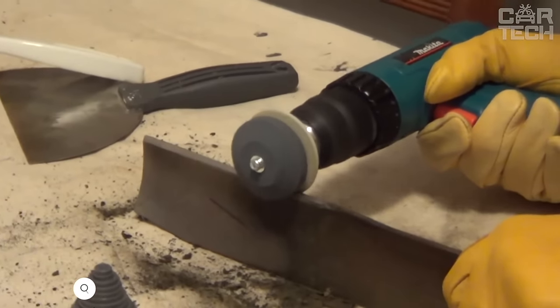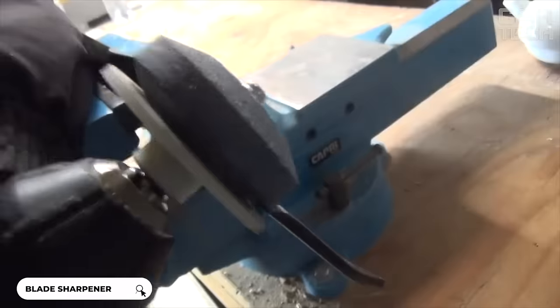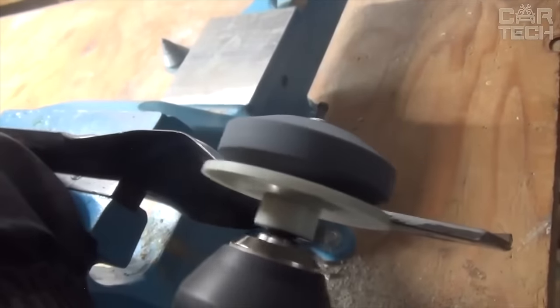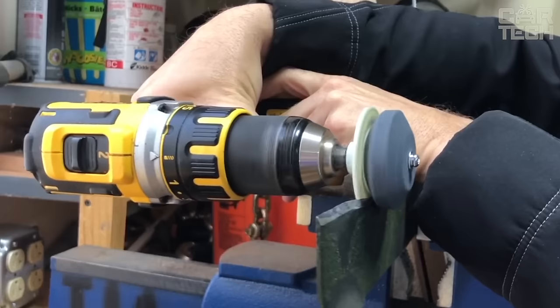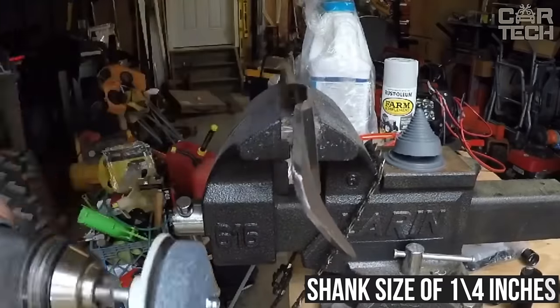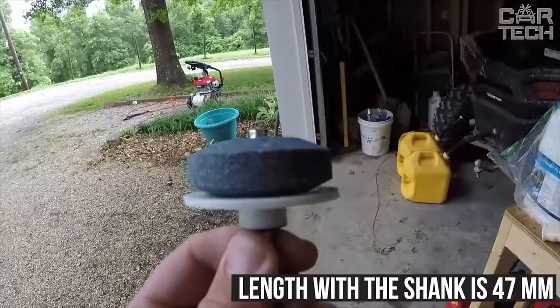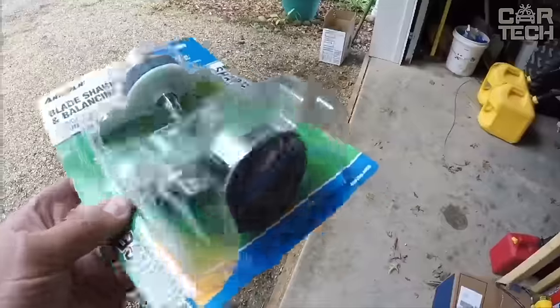The grinding disc attachment helps you quickly and efficiently sharpen blades, knives, garden cutting tools, and more. The sharpener gently works the edge of the blade without squeezing it out or leaving sinks. The attachment has a standard shank size of ¼". The width of the disc is 50mm and the length with the shank is 47mm. It comes with 2 sharpening discs.